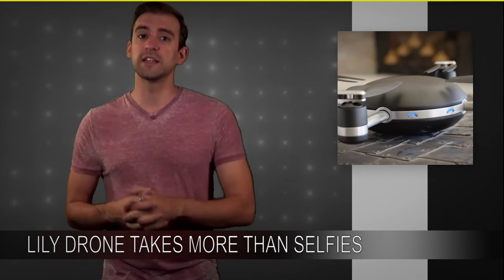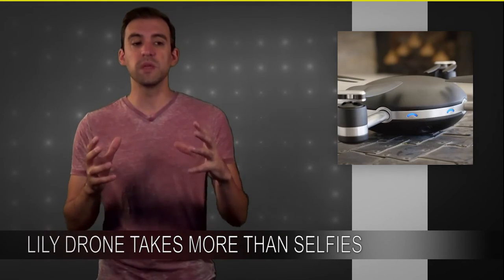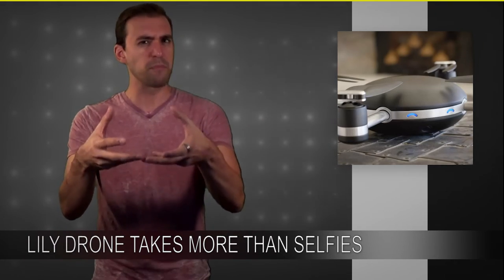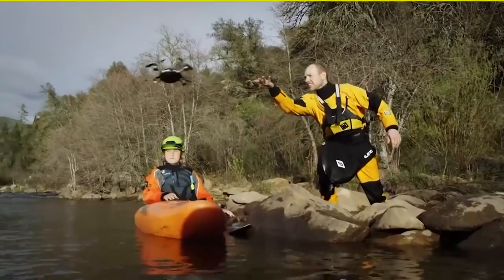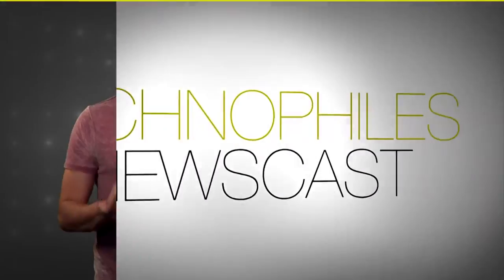What the Lily is supposed to be used for is a complementary experience to all these people who are GoProing. It's designed to be super easy to use, meaning there's not a lot of parts to work with. It's almost iPod-like in its simplicity, and what that also allows it to be is waterproof. So if it gets caught in the rain or you throw it and it literally lands in the river while you're canoeing, no problem — it just flies right out and finds its position.